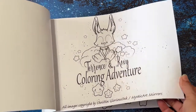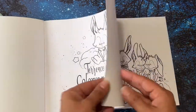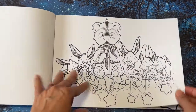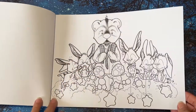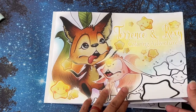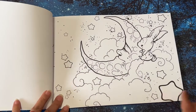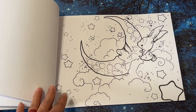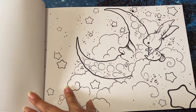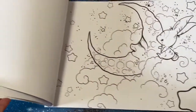This is nice because it gives me a practice page in the front — that's what I call these ones, the practice pages. The paper is really nice, I like the paper. So this is Terrence and Roxy's coloring adventure. This is one of my favorite pages — I love when they have moons and stars. It's one-sided, so it's nice that you could use markers, like alcohol markers.